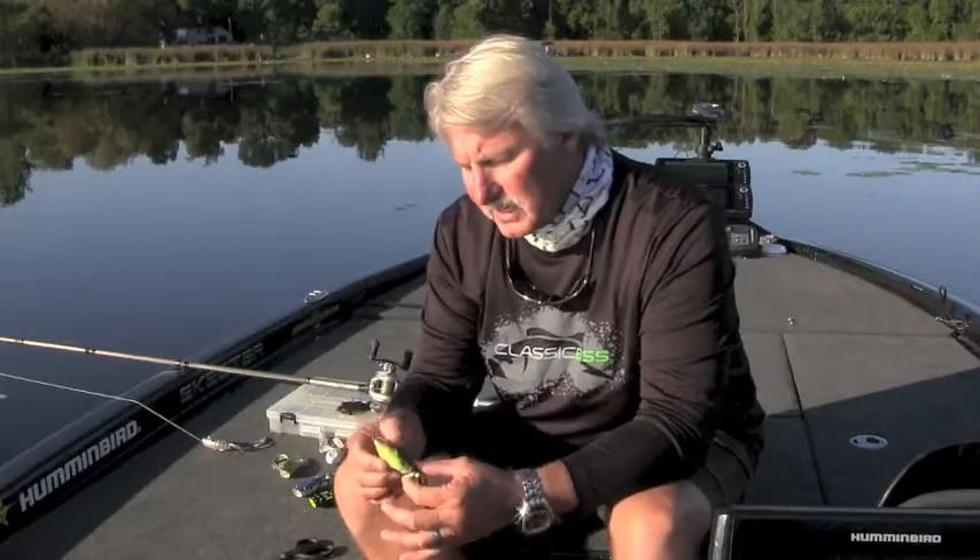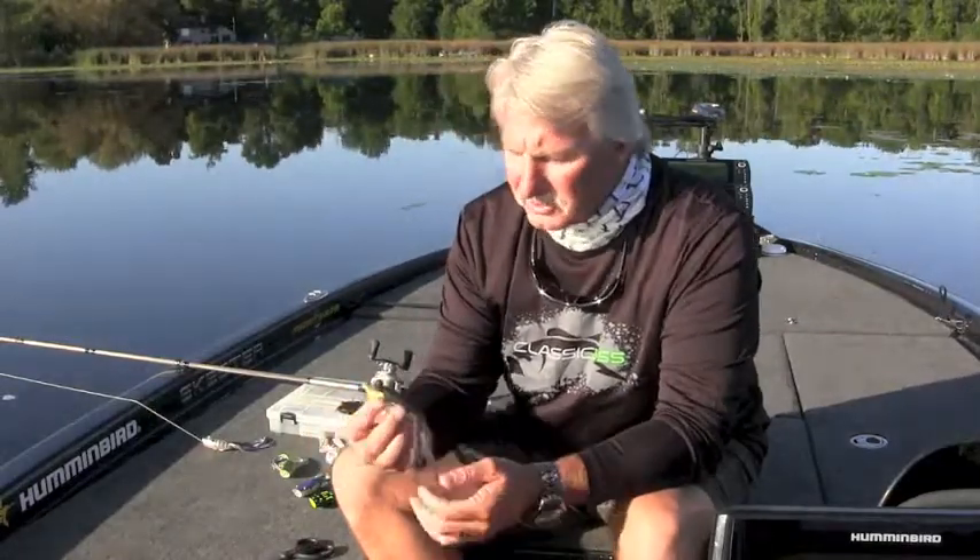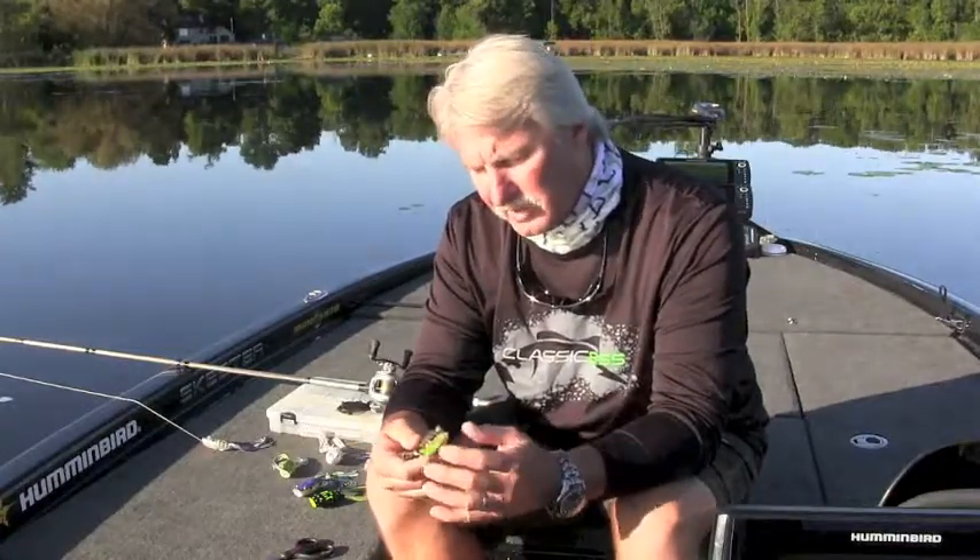Soft body frogs. This was a home run last year that Rapala came out with from the Terminator product line — it's the Walking Frog. Tremendous action. It's got a pendulum weight in it that allows you to walk the surface through the pads extremely well. I think it's got some of the best action on the market without a doubt.